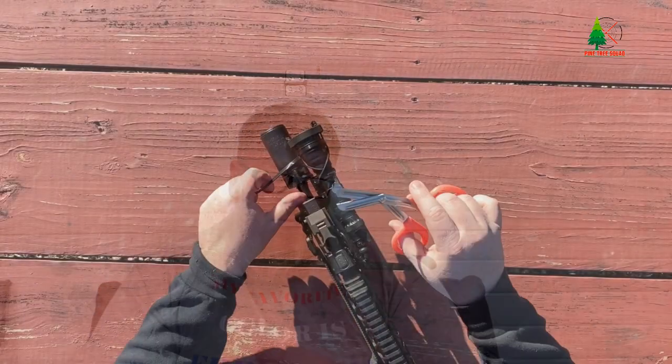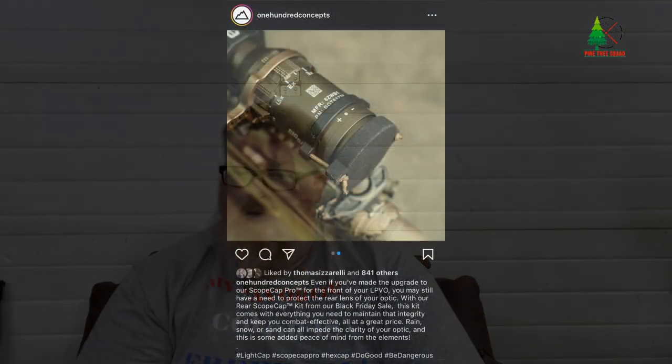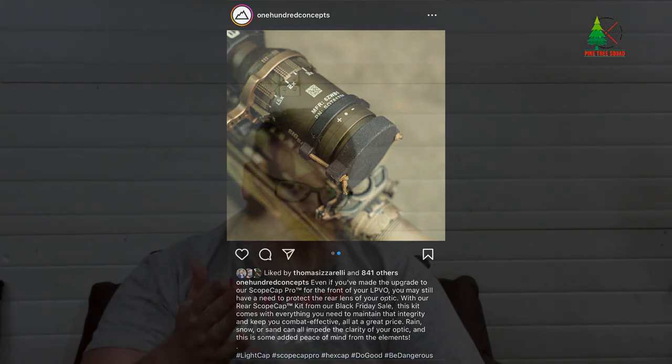This rubber band doesn't quite fit my Streamlight HLX, so I used a zip tie. But if that's not your speed, 100 Concepts also has collars on their website for mounting shock cord for scope caps and light caps — if you'd prefer something with a more refined or finished look than a zip tie. It's small details, like two colors of shock cord — you might be a little disappointed with just black depending on how your firearm is set up, but it's nice to have options.